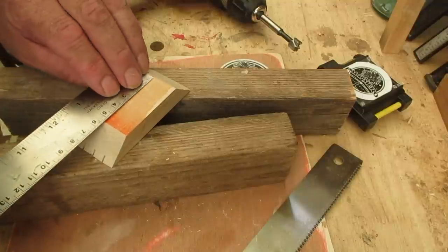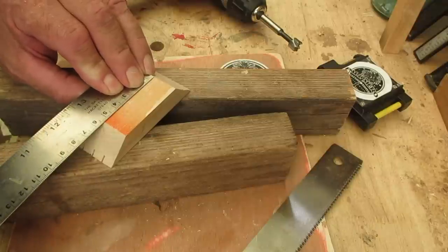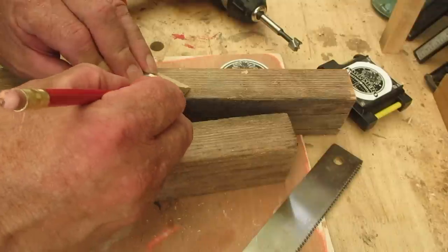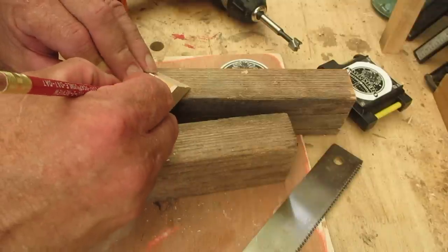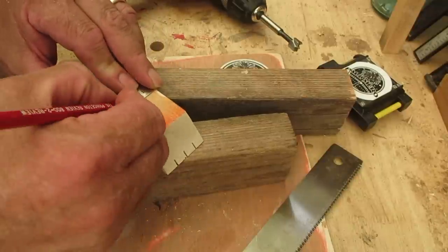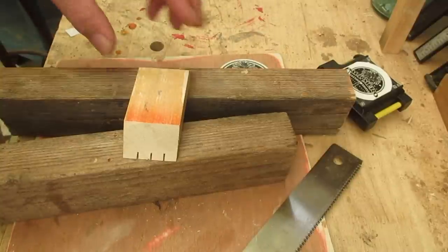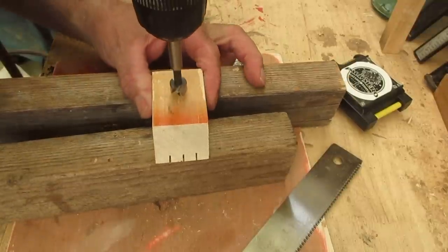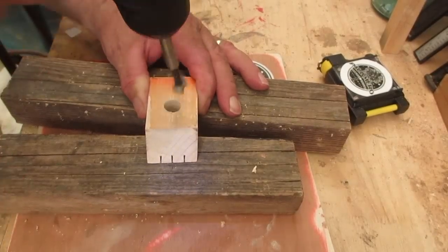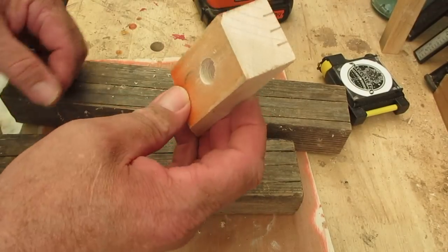Now I go over this — it reads 54mm, so if I find the middle of that: 27 is the center, and I know that 19 is right on. So I'm going to take my Forstner bit, be very careful because this is a short piece of wood, and drill all the way through. That hole is so you can hang it on a pegboard.